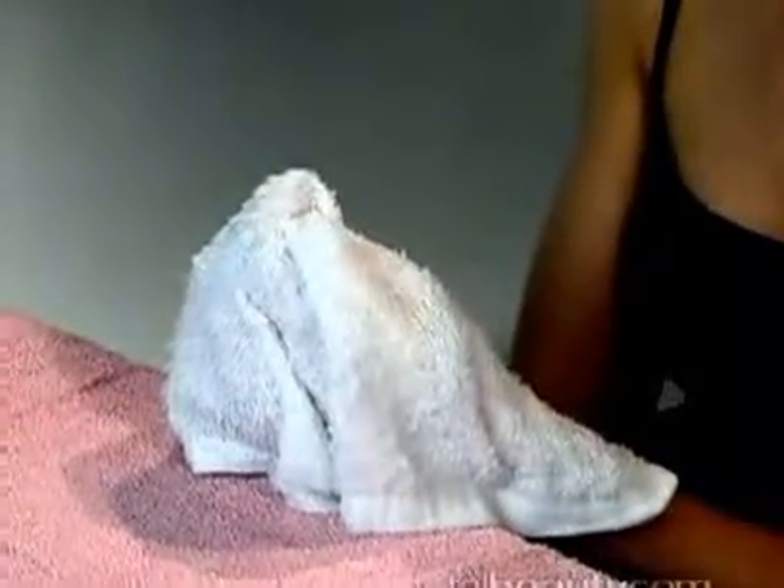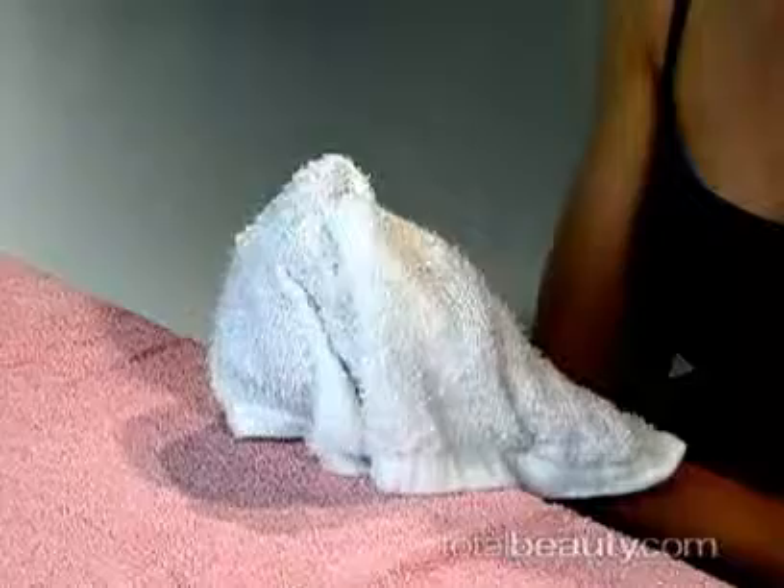Get a towel, wet it, and put it in the microwave for about 30 seconds. Make sure the towel gets warm, then take it and wrap it around your hands. Leave it for about one to two minutes.